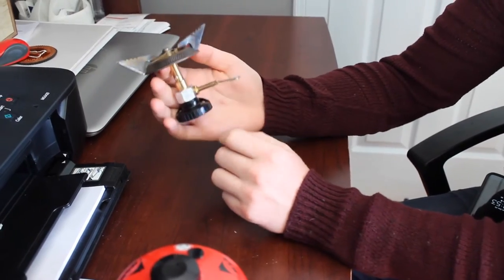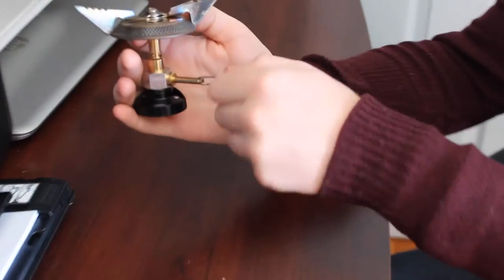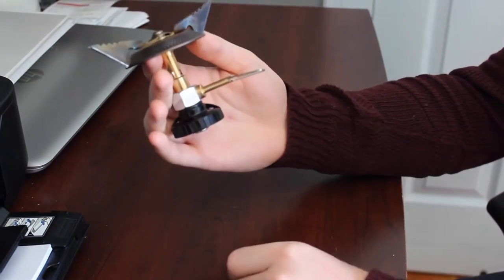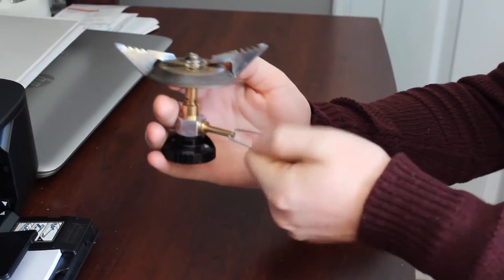As you can see, you can adjust the valve to determine how large of a flame you want, and before you assemble it you want to make sure that it's completely turned off.